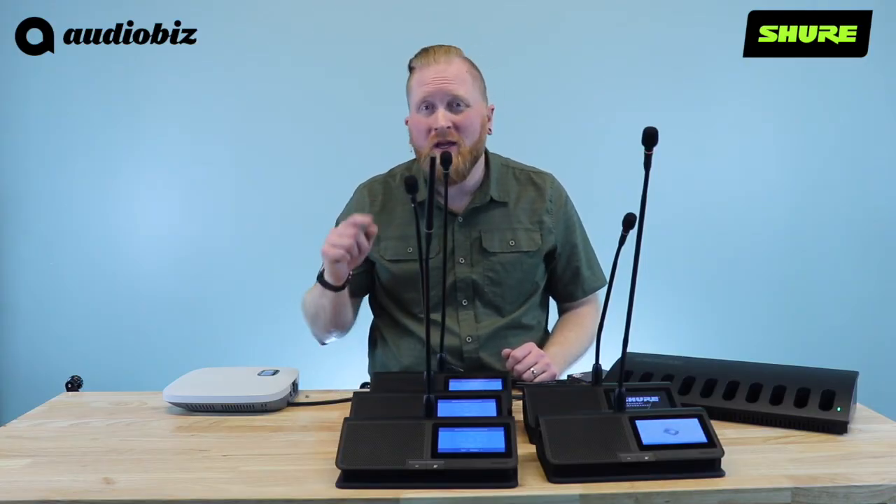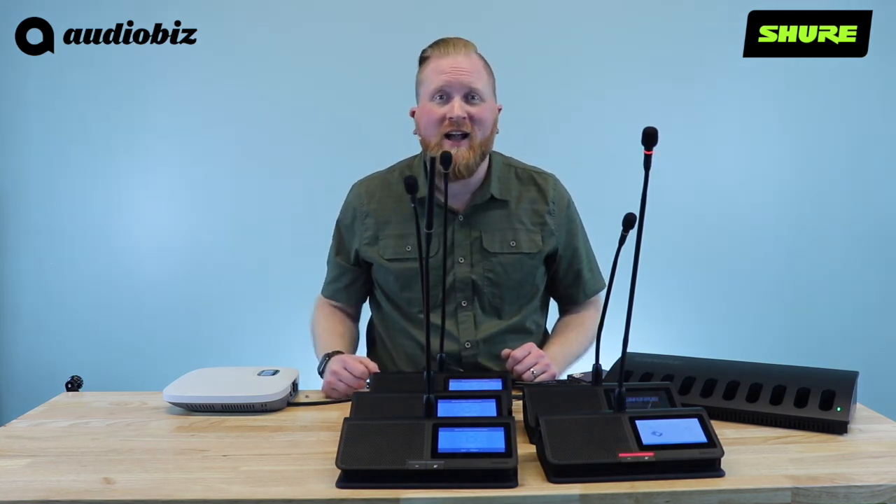If you want to learn more about this product or have a demo in your space, give us a call at AudioViz or visit us on the web at AudioViz.com.